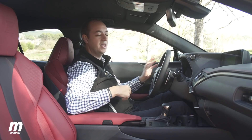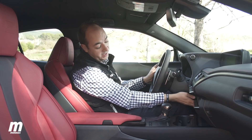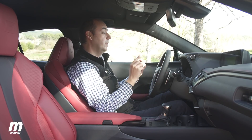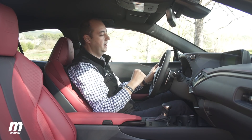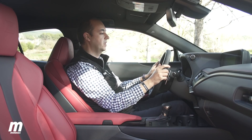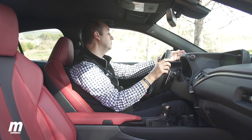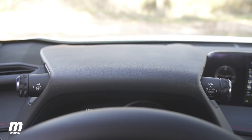También llama la atención la ubicación del freno de estacionamiento eléctrico, que está situado debajo — no es un sitio muy habitual pero es fácil acostumbrarse. Más extraño es la ubicación de los modos de conducción, arriba en la cúpula encima de la instrumentación. Es un sitio bastante peculiar: a veces no se ve bien el mando dependiendo de nuestra altura y posición de conducción, y no le veo ninguna ventaja a que esté ahí.